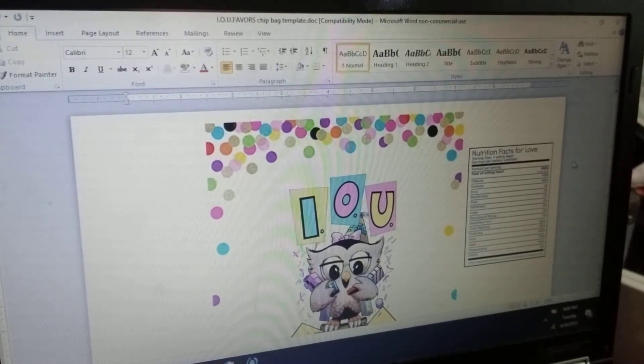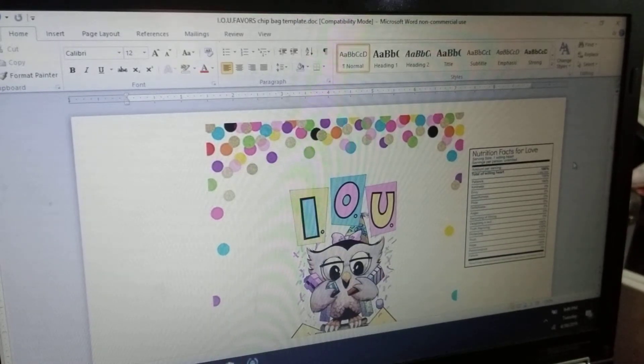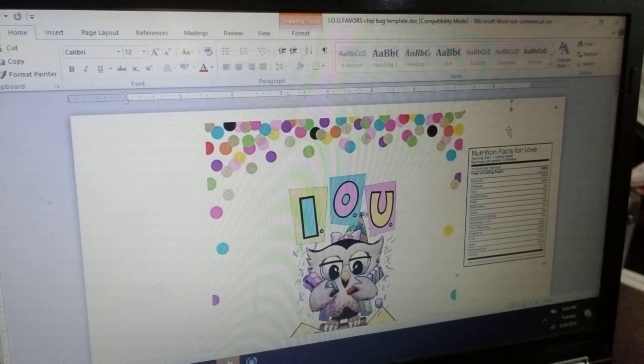It fits perfectly — 'Nutrition Facts for Love' — it says serving size one will and heart, servings per person unlimited, and lists patience, kindness, envy, boastfulness, pride, selfishness, anger, record of wrong, delightfulness, evil, truthful, rejoicing, protecting, trust, hope, perseverance, and failure. Depending on what theme chip bag you're doing, just search 'nutrition facts' plus your theme. Remember to include SVG, PNG, or JPEG so there's no background — especially if you have a dark color rectangle, it will show through.